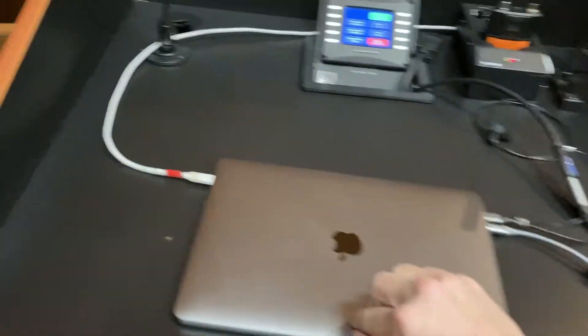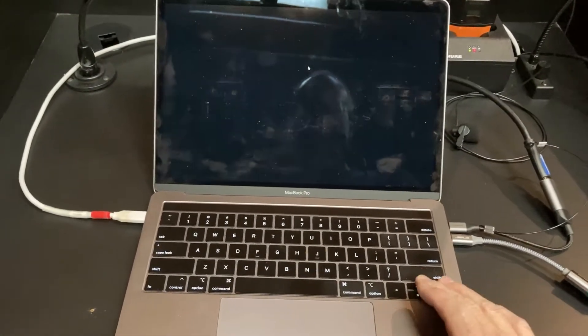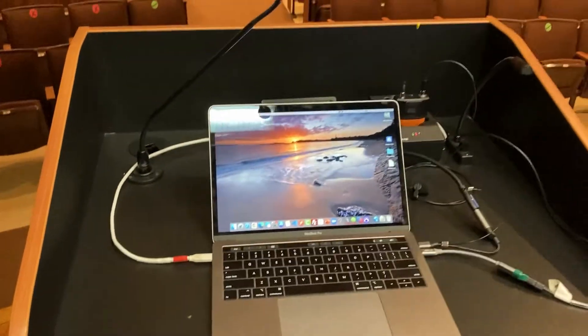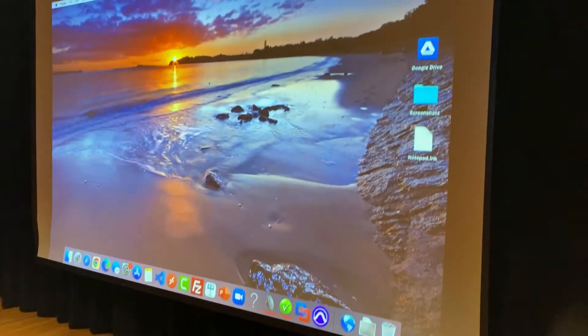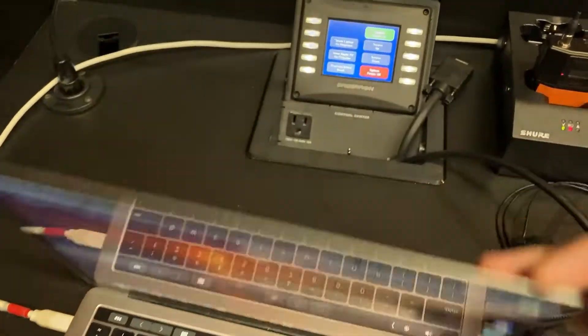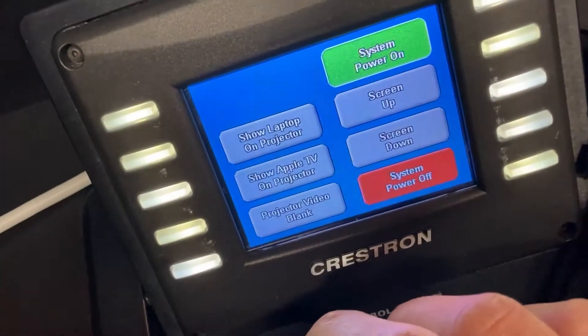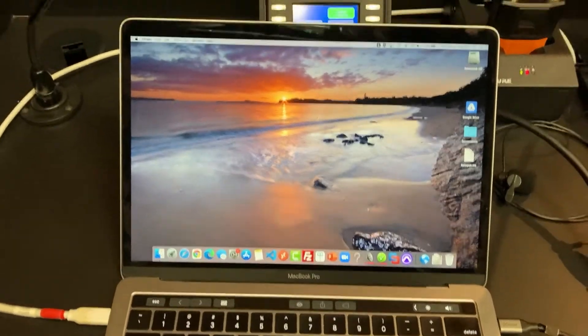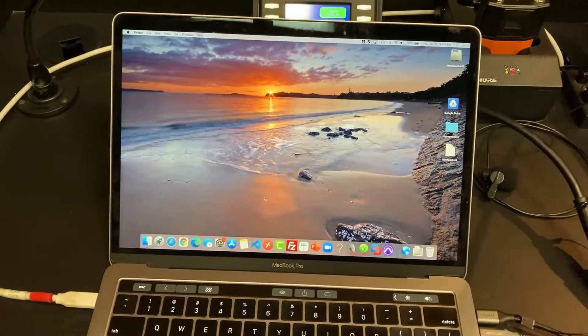Now that the projector is on, I'm going to go ahead and open up my laptop and wake it up. We can see that I have video on here with everything plugged in, and I can turn around and see the exact same thing on the projector. If you don't want your students to see what's going on while you're configuring things — maybe logging into Zoom or checking email — you can go to the touch panel and press the Projector Video Blank button. When that is orange, the screen will go dark. Note that this only blanks the projector screen; if you're connected to a Zoom meeting and sharing your screen, you would still need to stop sharing within Zoom.